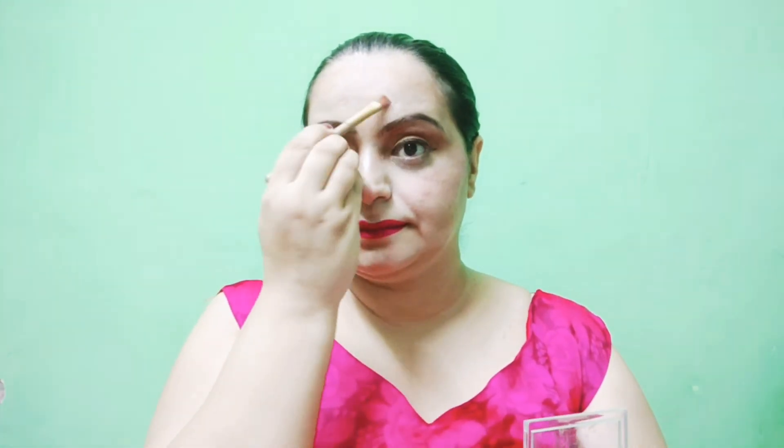One of my favorite highlighters, but you can also use a highlighter stick. I have a Wet n Wild one, or you can use liquid highlighter or Makeup Revolution. In this season I use liquid highlighter on the cheekbones, brow bone, and bridge of the nose for a dewy look. Then I use Wet n Wild makeup setting spray and opened my hair for the final look.